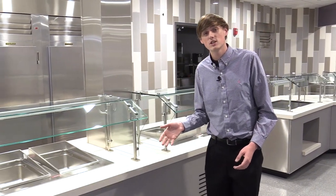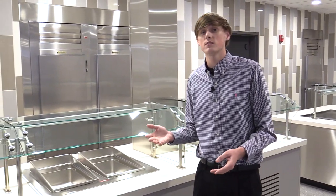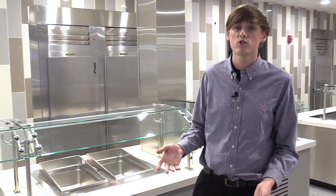I'm now here at the rotation station where the entree choices will rotate daily. Choices are chicken wings, pasta, and a nacho bar, just to name a few.